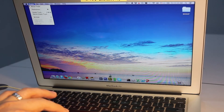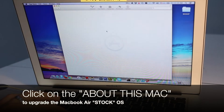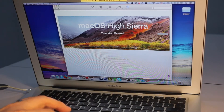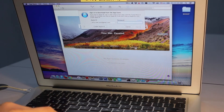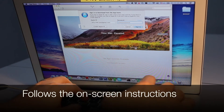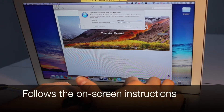The first step of the installation is to click on About This Mac. This button is located on the top left-hand side of your Mac display. And once it is open, you can click on the Free Upgrades button. After that, just verify your Mac Apple ID and follow the on-screen instructions throughout the whole installation process.